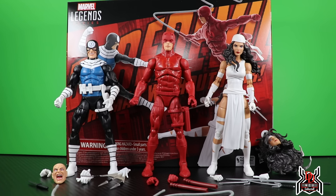Hey guys, MCUCollector here with another figure review. Next up is the Hasbro Pulse exclusive Marvel Legends Series Daredevil: The Man Without Fear three-pack of Bullseye, Daredevil, and Elektra. This is one where people really aren't caring about Bullseye at all — people really want the Elektra, and it seems to be hit or miss on what people think of the Daredevil.